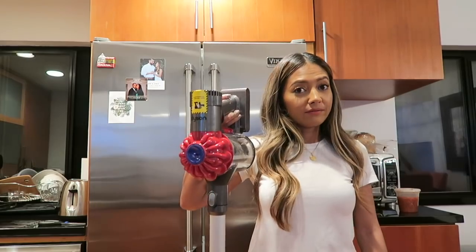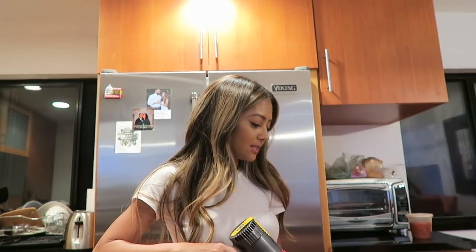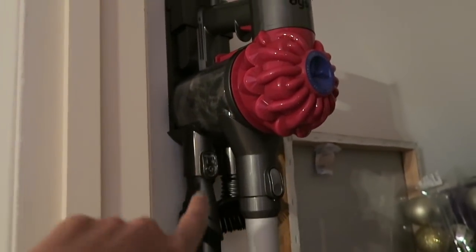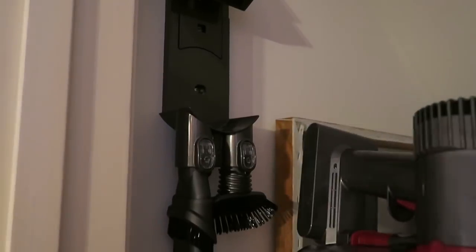We got one of our wedding gifts — a Dyson cordless vacuum — and it's my new favorite toy. Jamie's laughing at me. I have another cordless one downstairs, a Shark, just for hair and stuff. While we wait for dinner and watch the Winter Olympics, let me show you the wall mount — you drill screws into the wall and just hang the vacuum up, then pull it out easily.